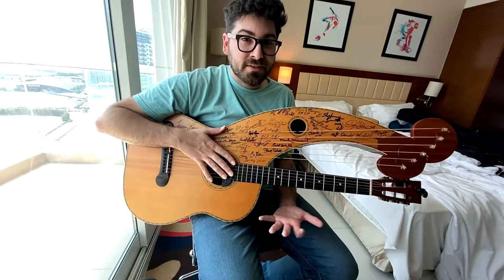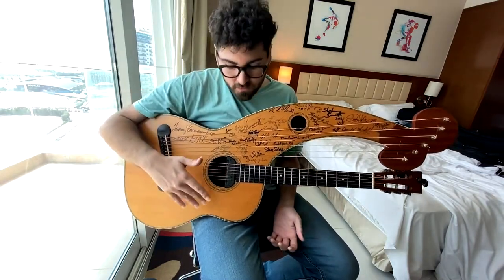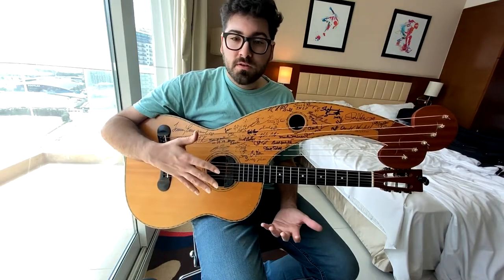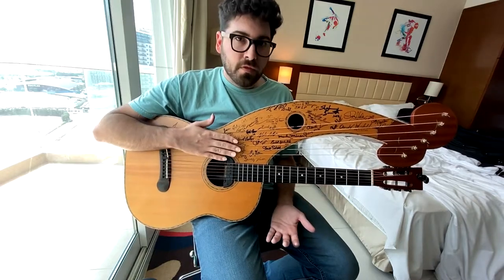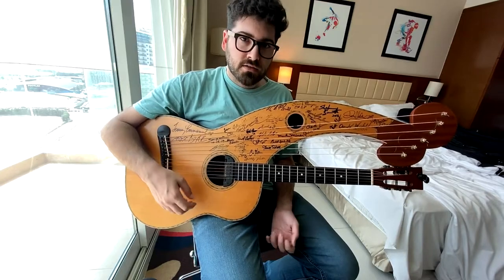So you see how much fun this is already, and we haven't even really played a song or anything. The really cool part about the harp guitar is that no matter what you play on the guitar neck, because the harp guitar is such a natural, reverb-rich instrument, these strings are going to sympathize with whatever it is that you're playing on the guitar neck.